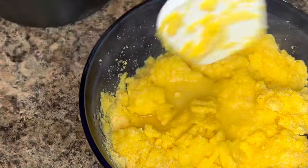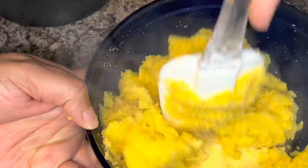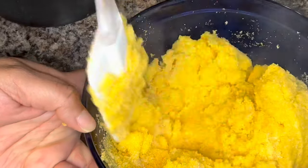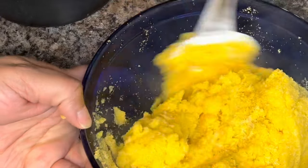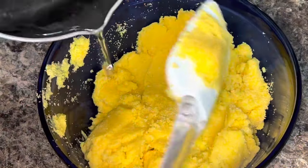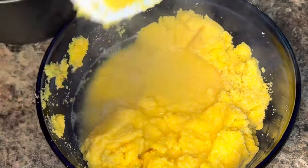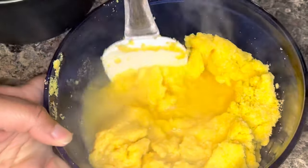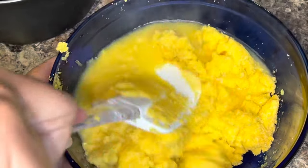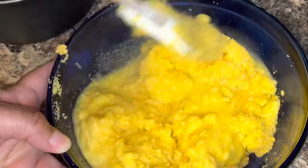As you add the water and stir, the cornmeal will start to get thicker and you'll see it starts to stick together somewhat. What you're looking for is a consistency between play-doh and wet sand. You don't want it too thick, but you also don't want it to be like wet sand — if it is the texture of wet sand, you've probably added too much water and may want to add a little more cornmeal.